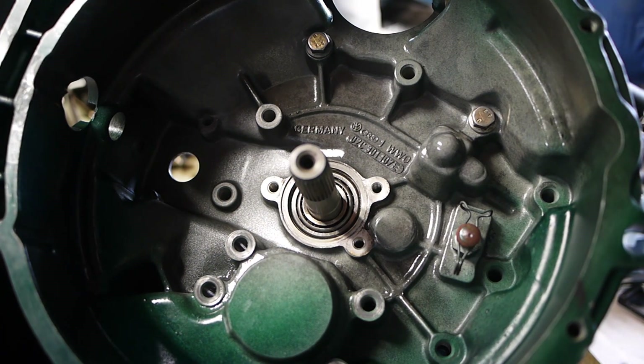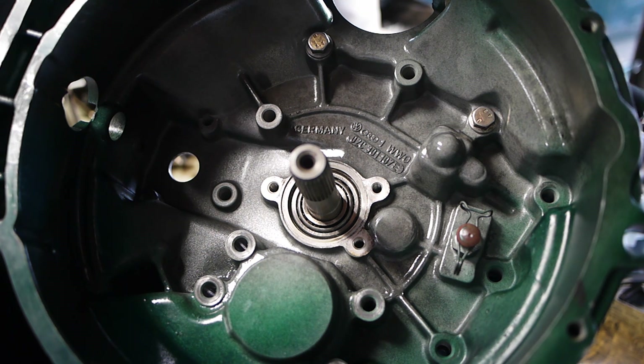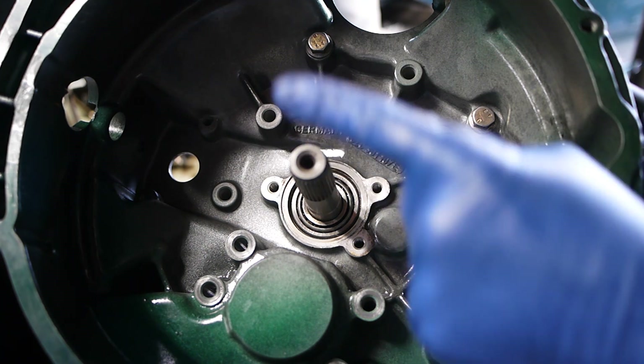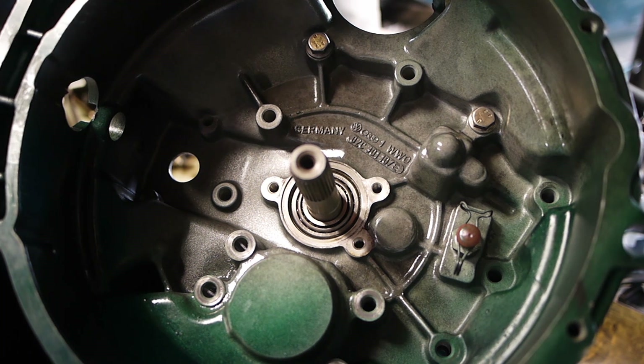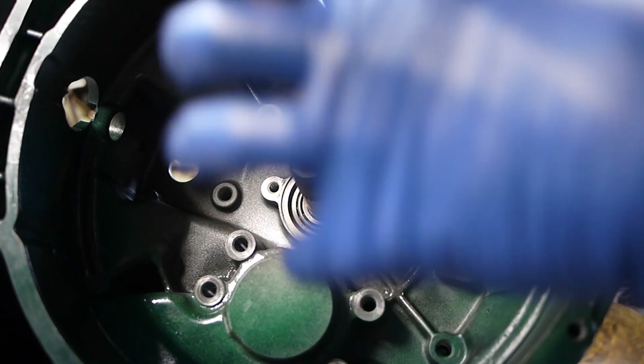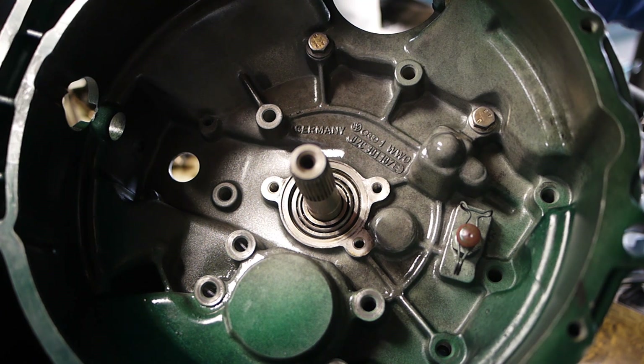I want to build this transmission to last a long time. I know the factory uses tolerances because they're making money — they just want to get cars out the door. But I want this thing to last a long time, so I'm going to the very tightest of all the clearances they give me. I think this is an important one to have tight, mainly because the tighter you get it, the case will expand as it heats and it'll let that bearing flop around in there. I want it to flop around as little as possible, so I put it to super tight tolerance. I highly recommend you do the same thing.